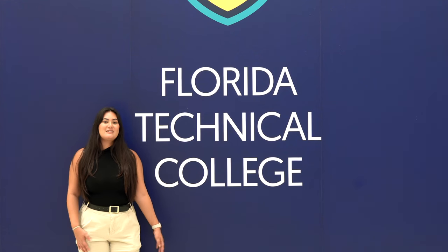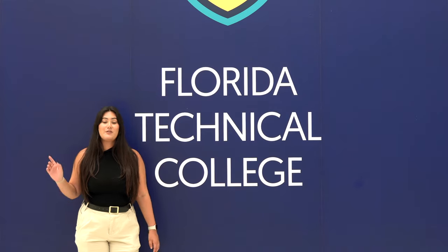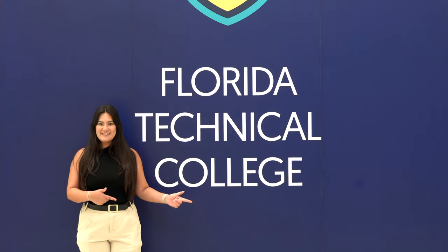We're here at Florida Technical College visiting the medical assisting students in the clinical procedures class, where they will be practicing eye exams. Let's go check it out.